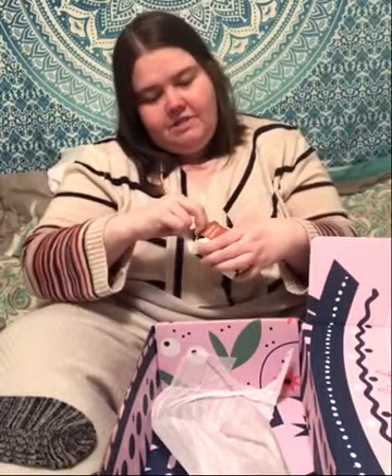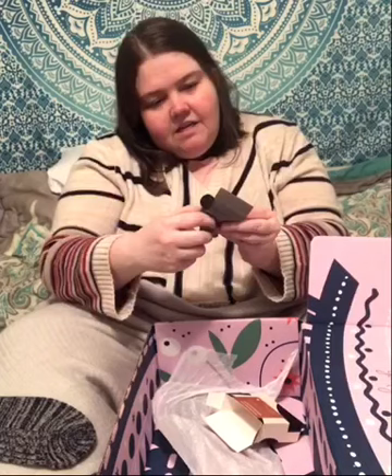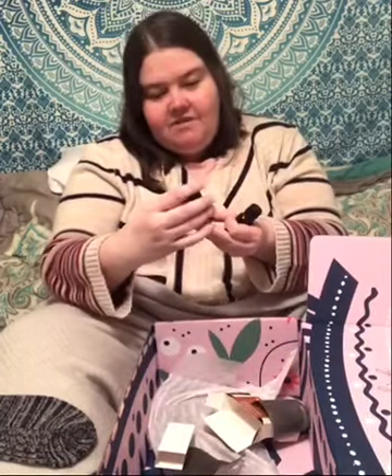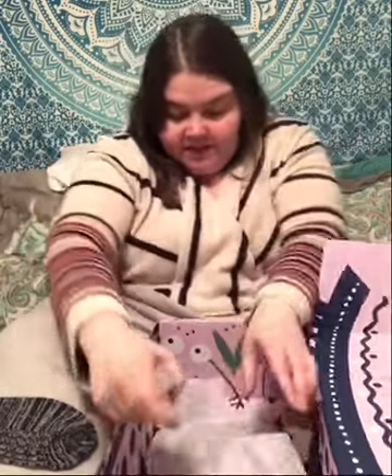Now let's see what these are — over-the-knee texture socks. For plus size, they didn't ask a lot about sizes, just waist size, so I don't know how these will work, but they are so cute. What's next? Essential oils! I love essential oils. Which two did I get? Sweet orange — it did ask me what smells I like and I said no florals, but I got eucalyptus, which is perfect this time of year, and sweet orange. Citrus is my favorite smell — I'll be using that tonight to make my house smell good.